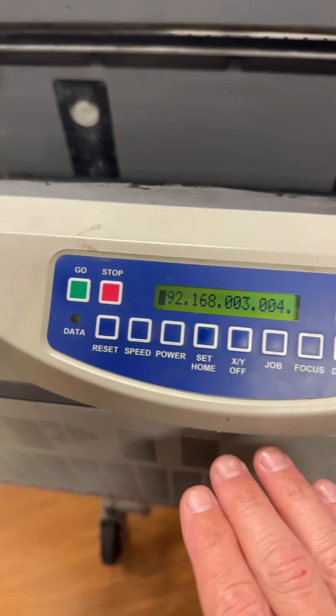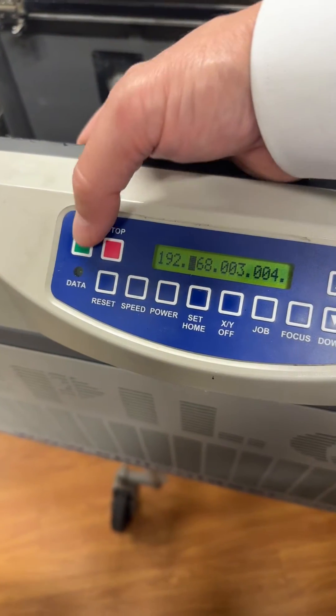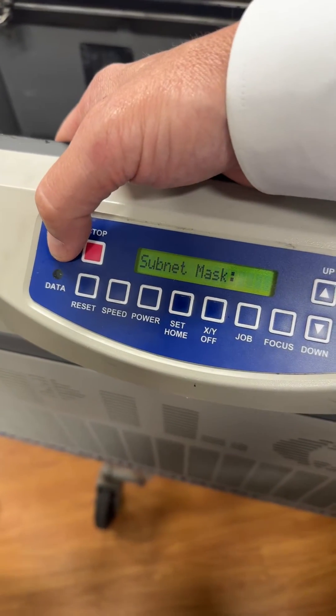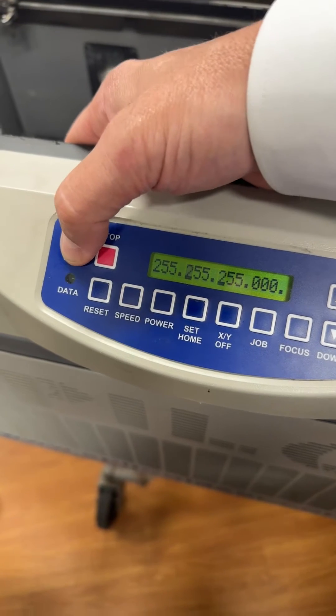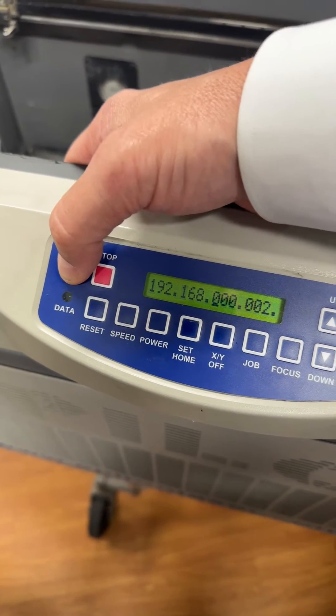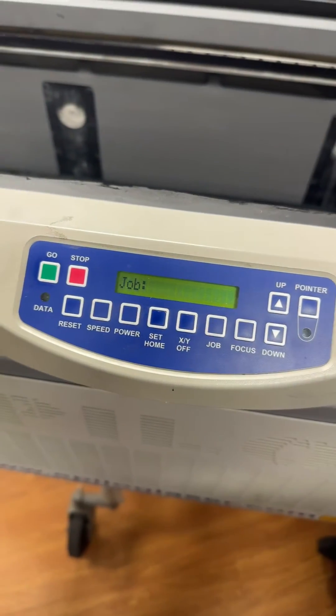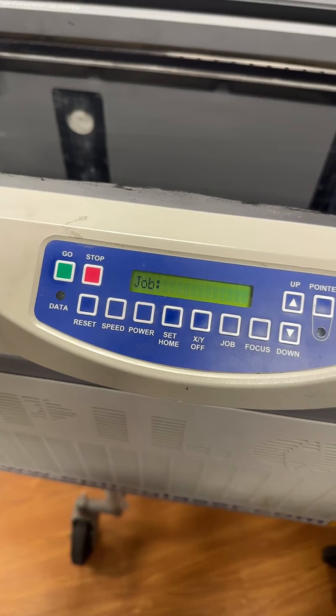Once you've set the correct IP address, you can push Go and that will fast forward through each of the octets, get through the subnet mask, and then push Go past the gateway. Just pushing the green Go button will then save the number. That's how you set the IP on an older keypad.